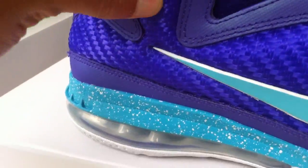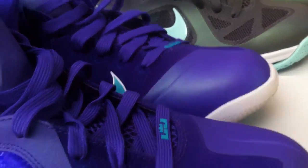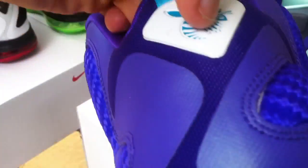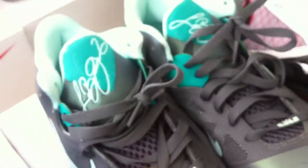Of course the Hornets — I already have these and everyone's seen a lot of reviews on them, but I'll show them again. You got your purples, the teal speckled milk midsole, and your hornet logo right there. Definitely an awesome shoe. These have purple laces — mine have teal laces in them.